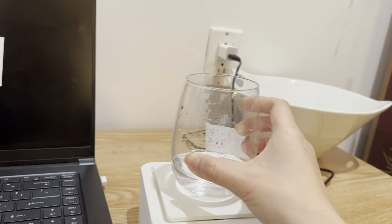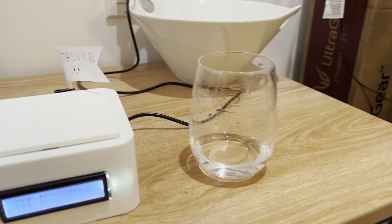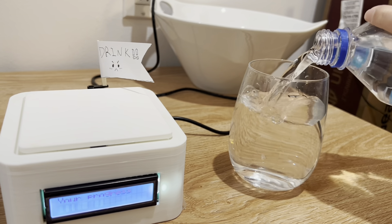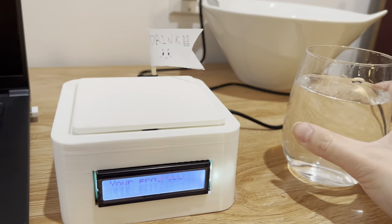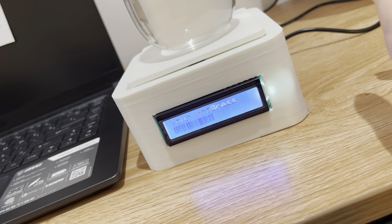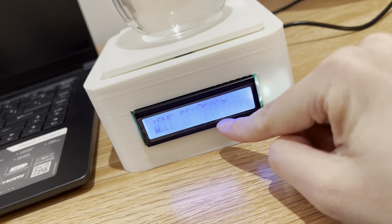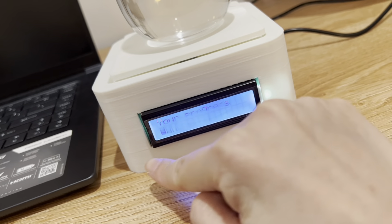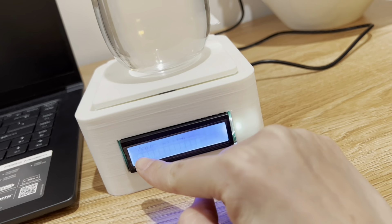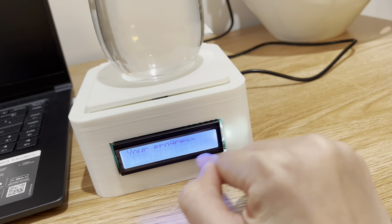Maybe you drink this much, put it back, do more work, and then it's time to refill. This will be your third cup — you put it on and the progress bar updates. It has 14 rows, and since we only need four cups for the demo, three cups worth is already shown. We can just finish the rest.